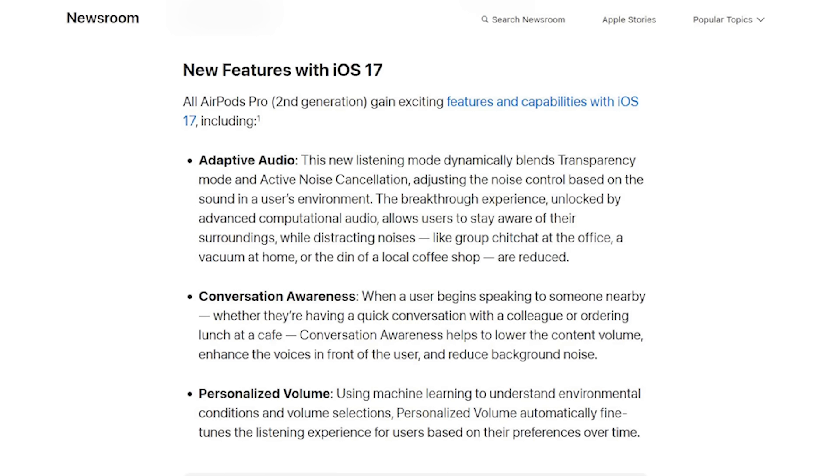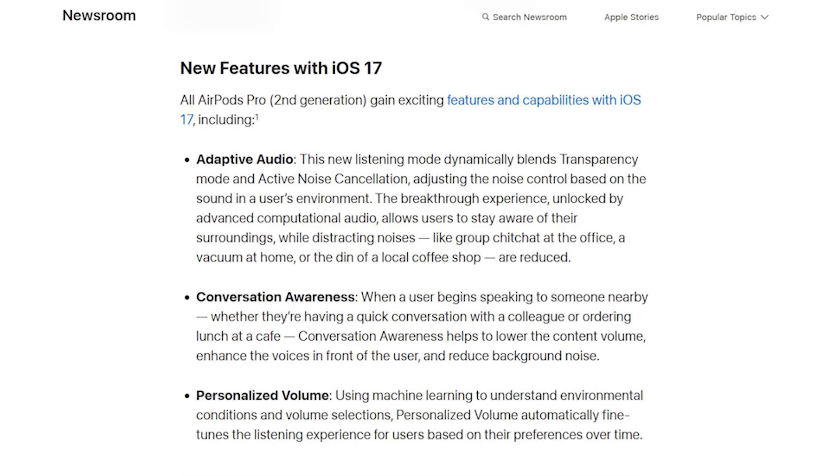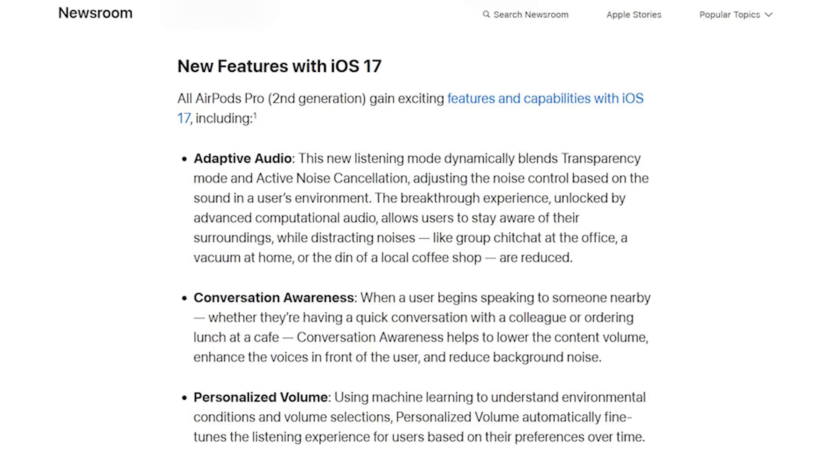There's no set time — it's just learning based on how you talk. The third feature coming to AirPods Pro 2 with iOS 17 is personalized audio, which constantly learns what volume levels you listen to your music at and in different situations, creating a personalized audio profile. These three audio features are available for both the AirPods Pro 2 with USB-C MagSafe and the AirPods Pro 2 with Lightning.